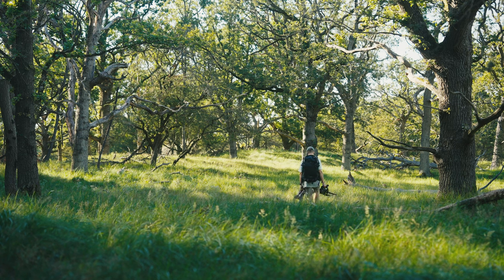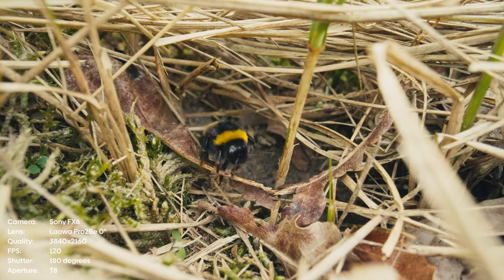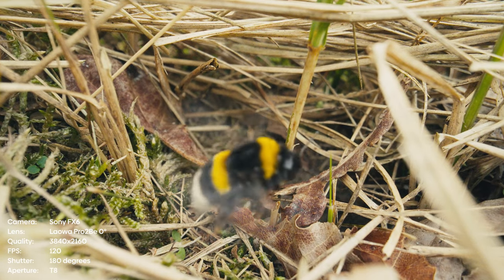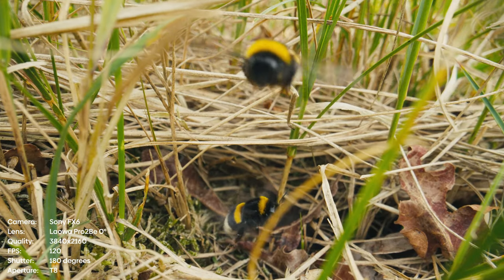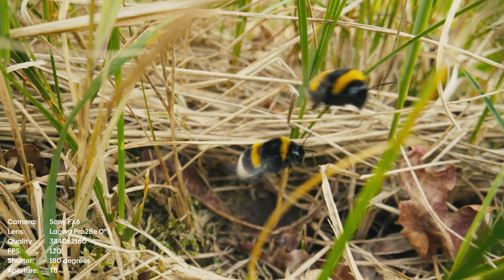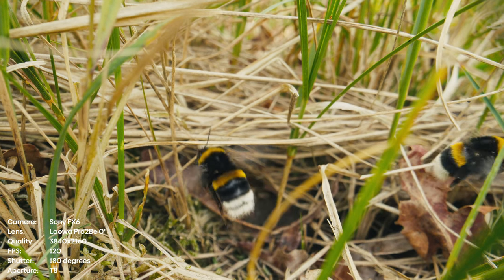Very important for this stuff is that I have picture cache on. I'm filming in 120 frames per second on full HD, not UHD. So I have a five-second picture cache. If a bee or a bumblebee gets out, I've got five seconds to hit record and capture what happened in the previous five seconds.